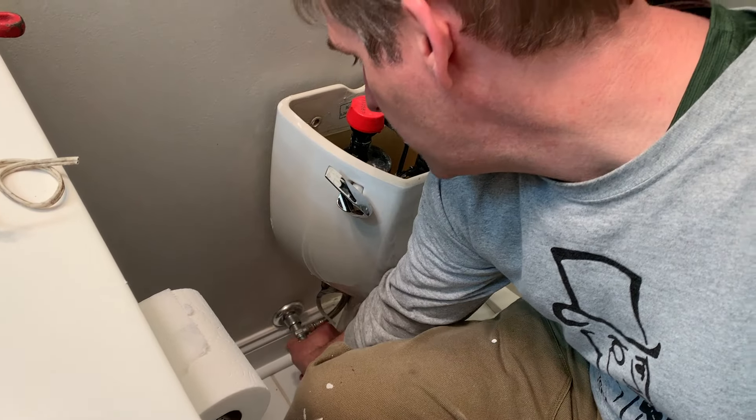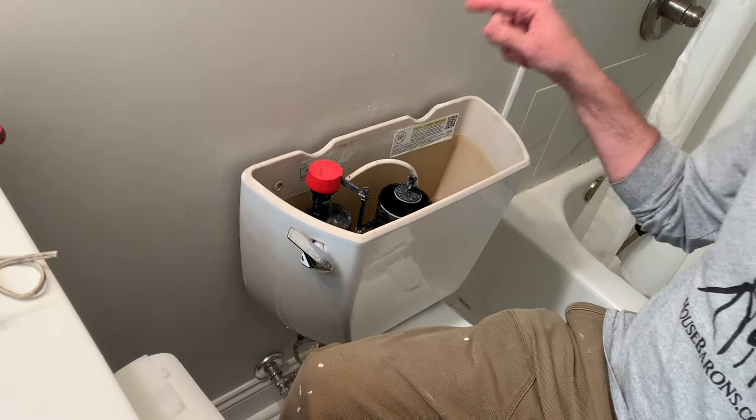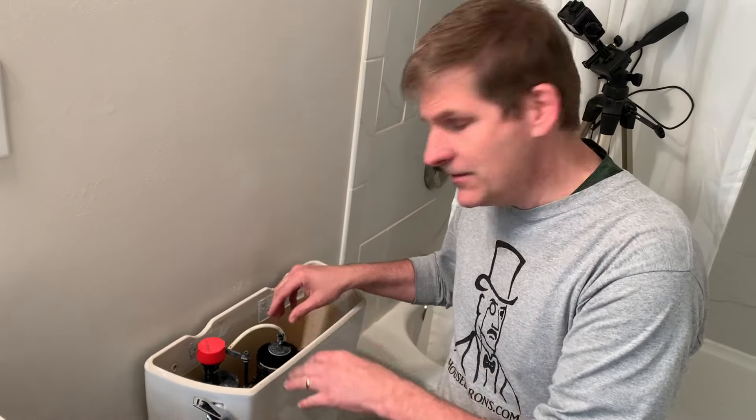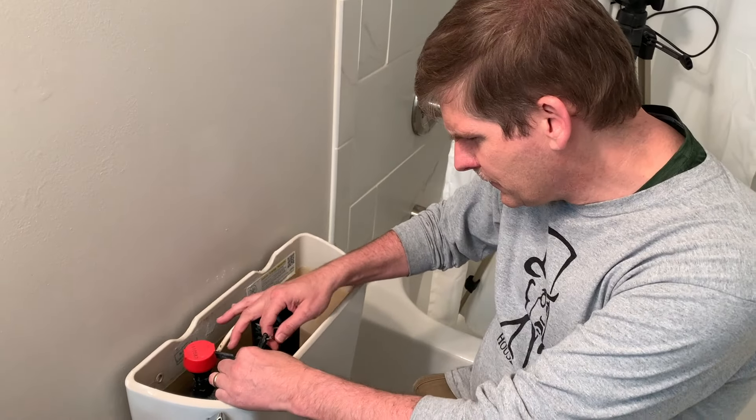We're going to turn this knob to the right a quarter turn — so that'd be clockwise, a quarter turn. That way once I flush the tank and the tank's empty, I can fiddle around with all the stuff without it constantly re-flushing.